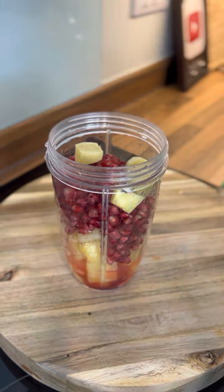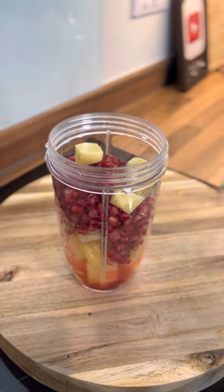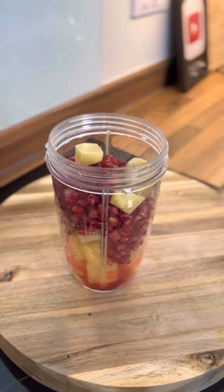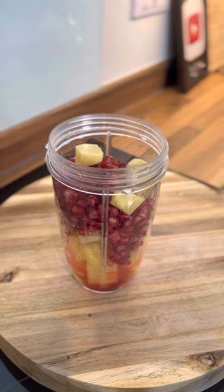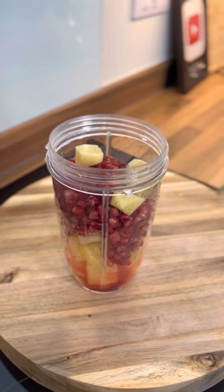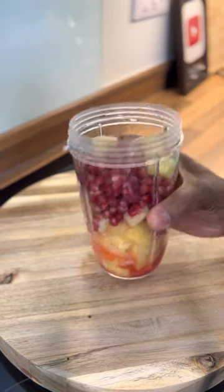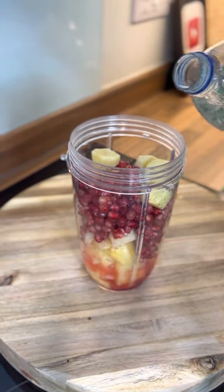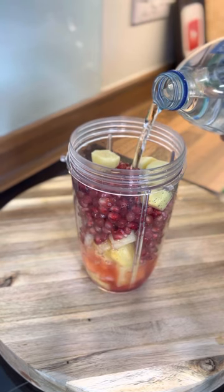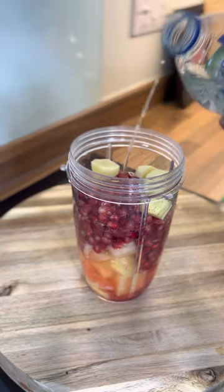I'm going to tell you the honest truth: you can add water to it. I'm not going to have too much liquid; I'm going to add roughly about a cup of water into it — not too much water.